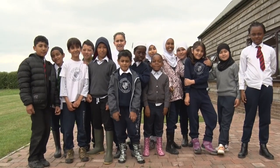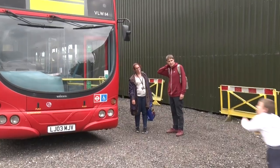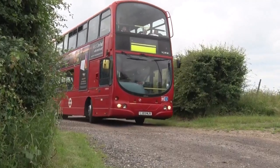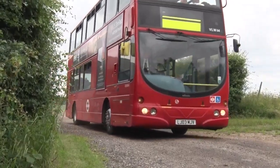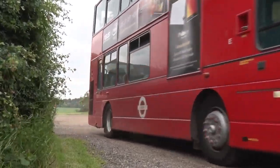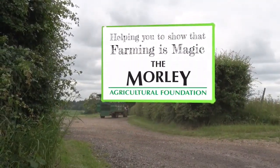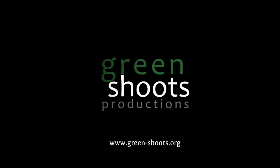Enjoy making that connection with farming and food. Farming is magic! Thank you.